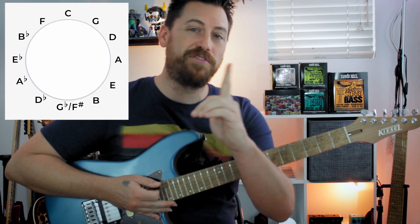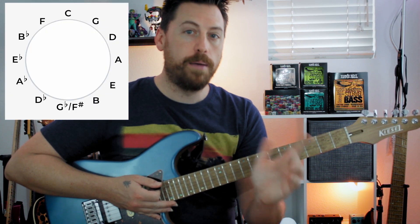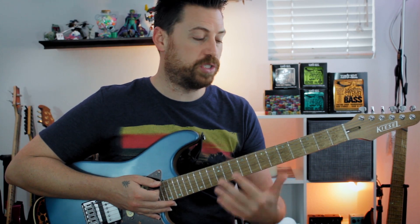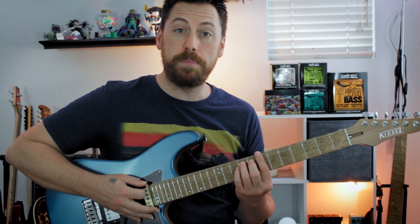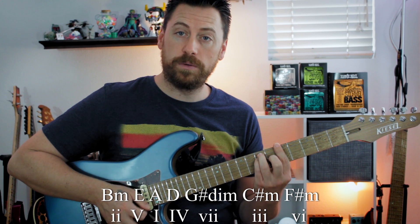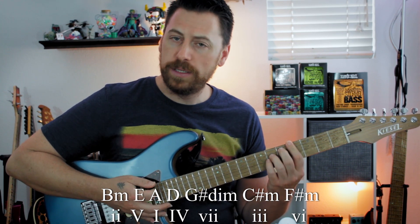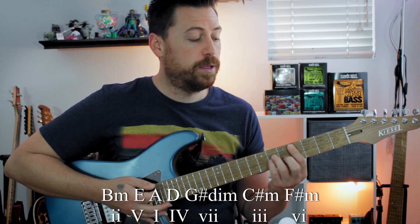If you look at the circle of fifths, you'll notice that we start going to the flat territory. But this is diatonic, meaning we're in the key. We're just using the notes in this A major scale. So it's B minor, E major, A major, D major, G sharp diminished, C sharp minor, F sharp minor.